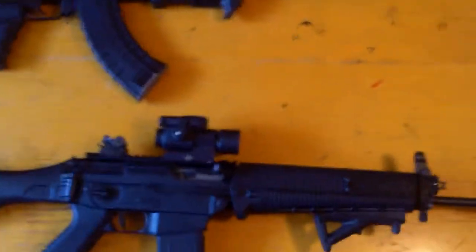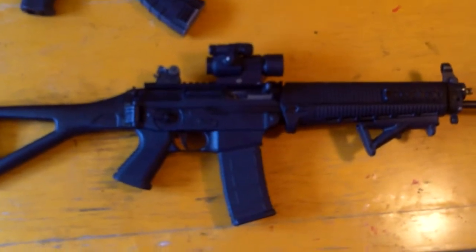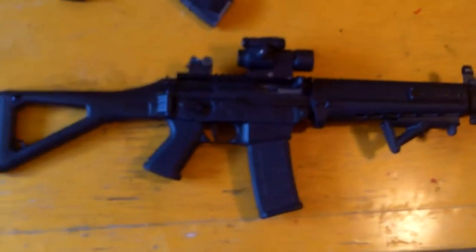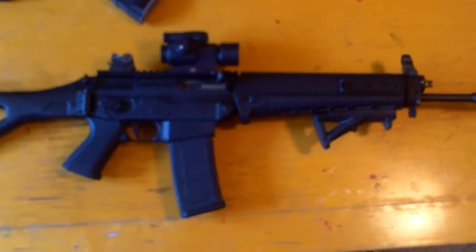I ended up going with a Sig Sauer 5.56. This to me is a good combination of an AR meets an AK. I hadn't heard a lot about them. I know the Swiss carry — I think it's a Sig 550, a little different than this one — but I'm just going to demonstrate what this one is for people that haven't heard about them, like I hadn't.